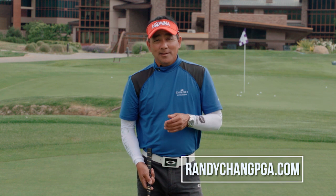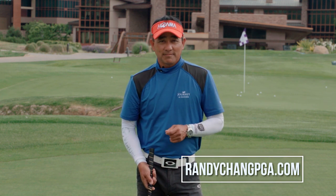If you have any questions, come see me at RandyChangPJ.com or at Pechanga.com. Great golfing.